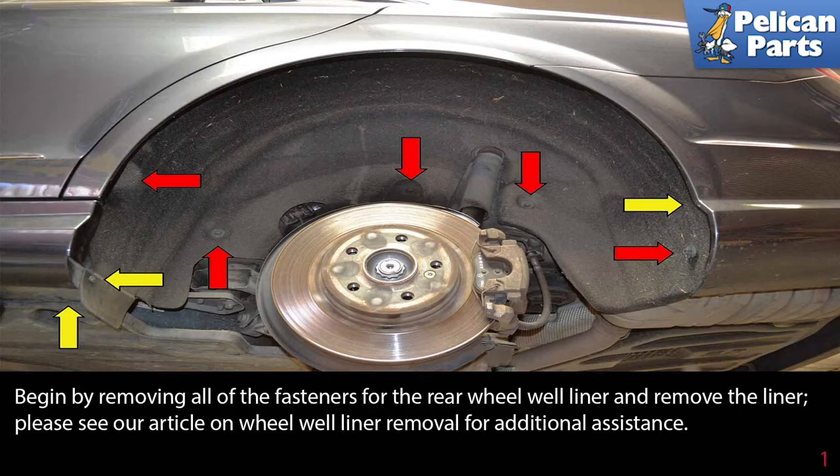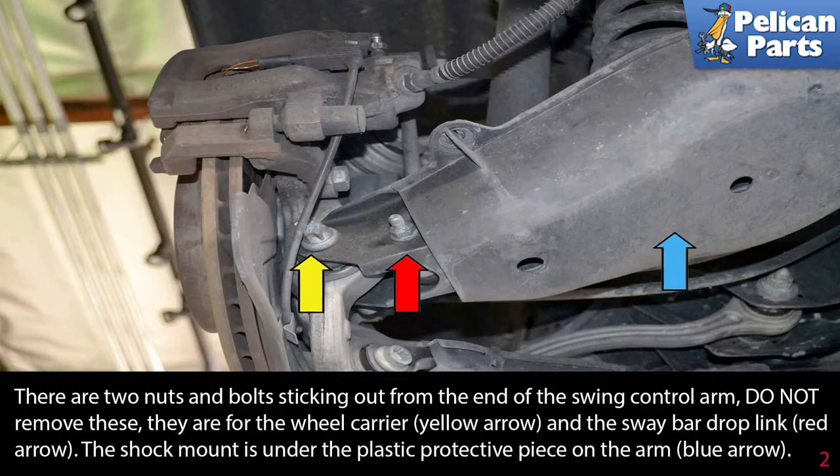Begin by removing all the fasteners for the rear wheel well liner and remove the liner. Please see the link at the end of this video for additional assistance.